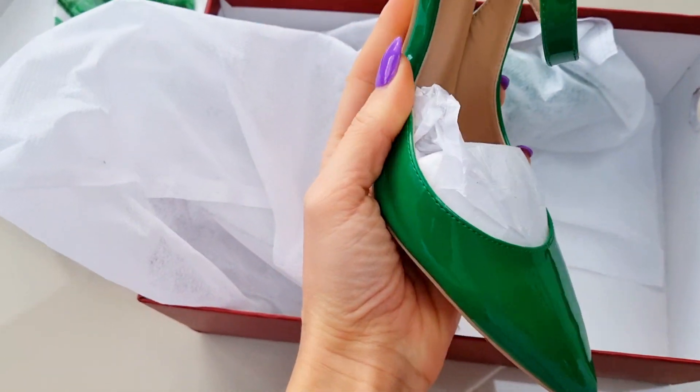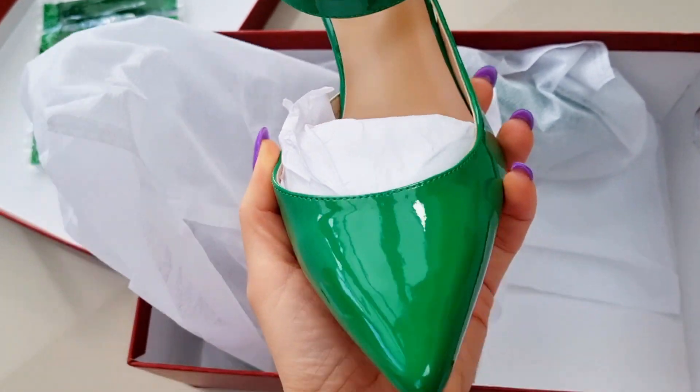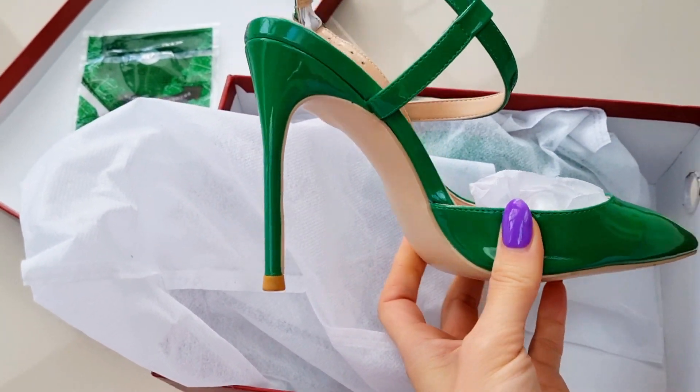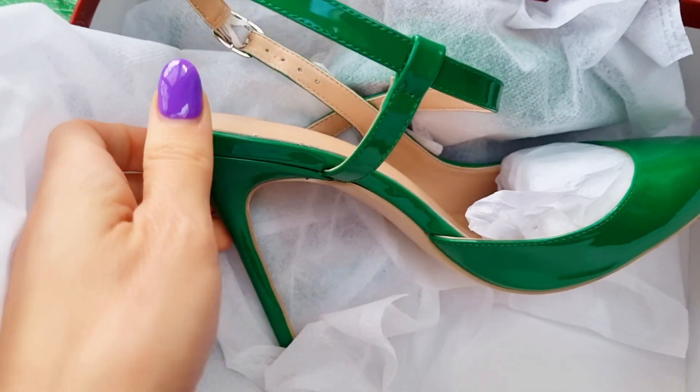I chose the color green as I love colors lately. They have it in yellow, pink, and so many other hot colors. This is a winter color which I absolutely love. My first impression — they fit perfectly, I'm going to show that in a minute.